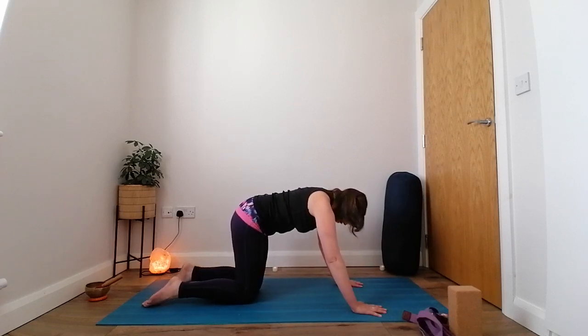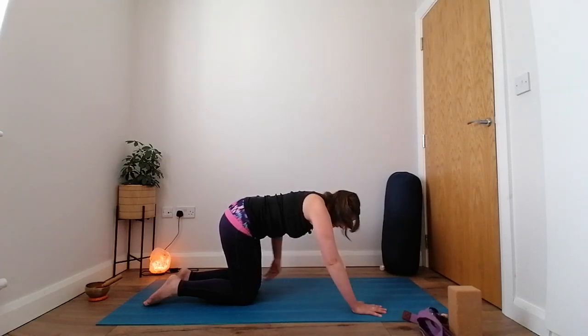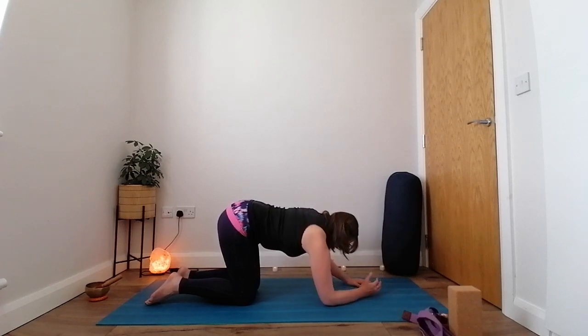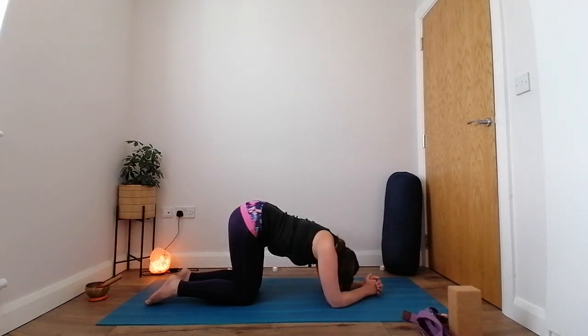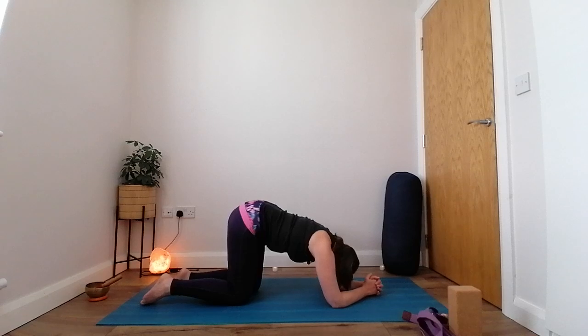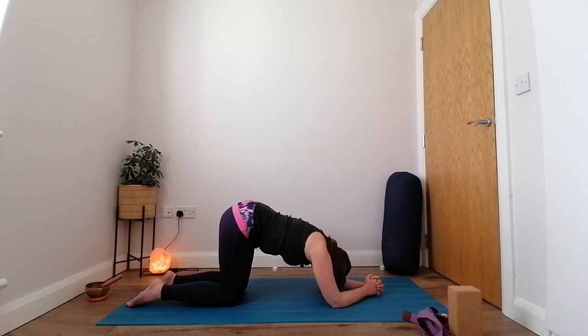We're going to come into knees to chest, which is a great alternative to child's pose — you won't want to bring your knees wide apart with SPD. Bring your forearms to the mat, palms together or hands clasped, and just drop your head down and feel that nice stretch in your lower back. If you need to walk your knees back a little you can, but keep them close together with just an inch or two separating them. Take a few breaths here. This can also be a great labor position, and you can drape yourself over your ball as well if you have it handy.